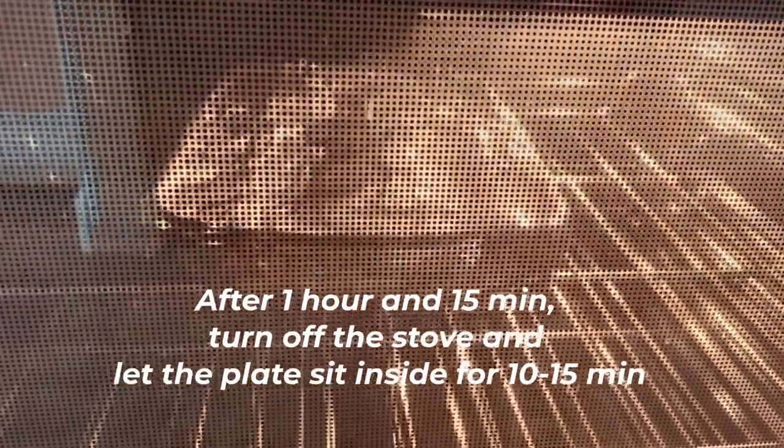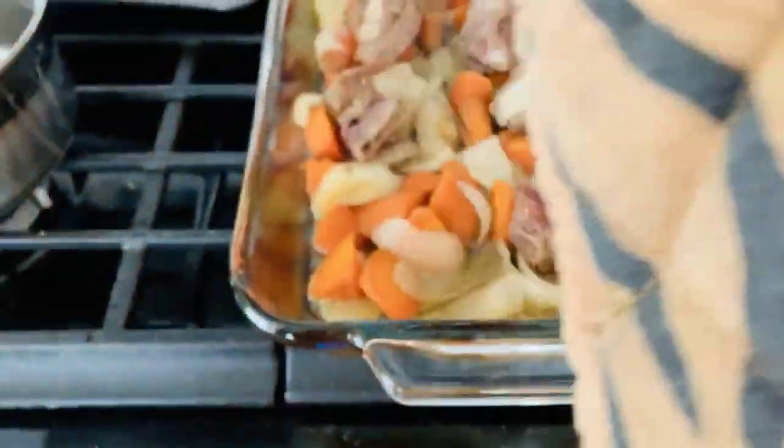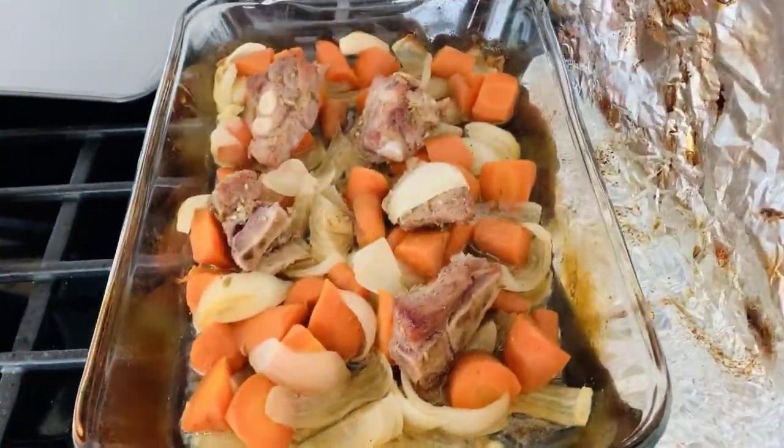After 1 hour and 50 minutes, turn off the oven and let it sit inside for 10 to 15 minutes. With a glove, open the foil. You can smell it — yummy!